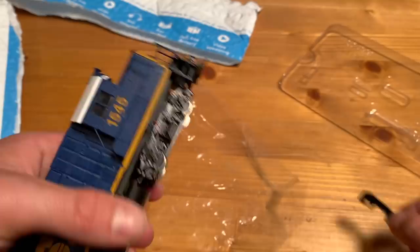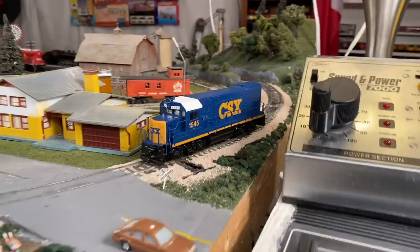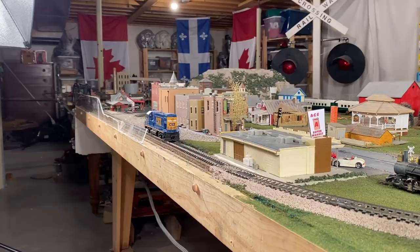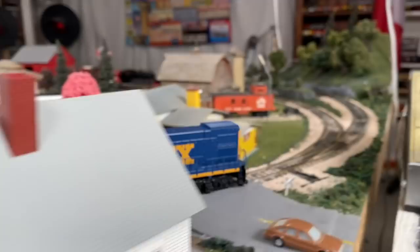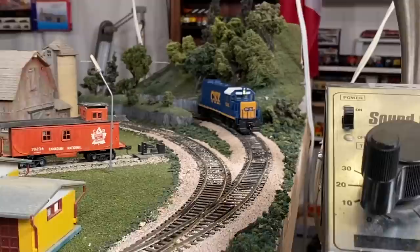Why don't we take this thing over to the track and test it out, because looks are only important to a certain extent. Here it is all ready to go - let's give this thing some power and see exactly how it performs. It's moving, so that's already a good start. Seems to be fairly quiet. Let's try out the reverse - it's even got directional lighting, which is a nice touch. The headlight seems nice and bright too. So that's all good.